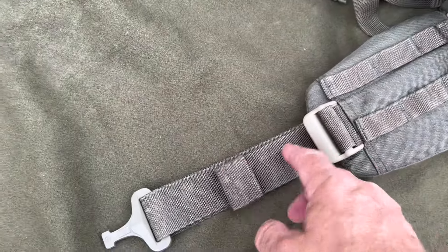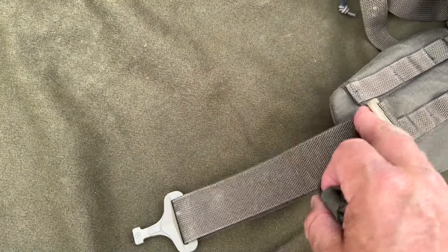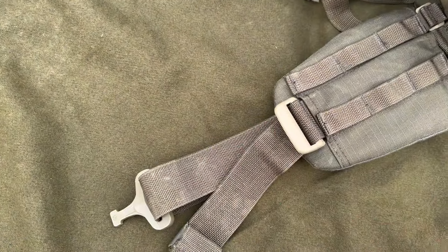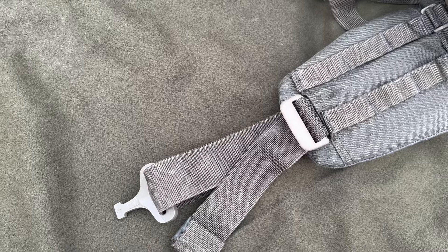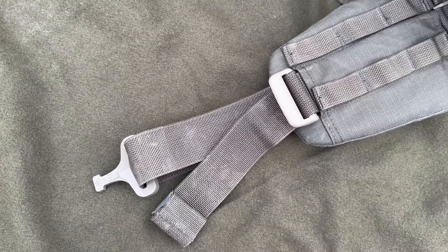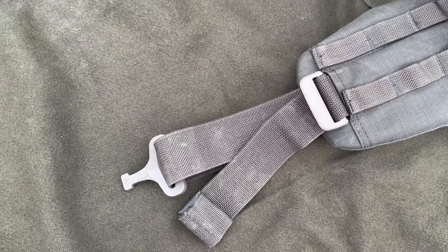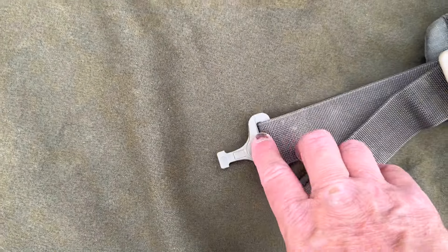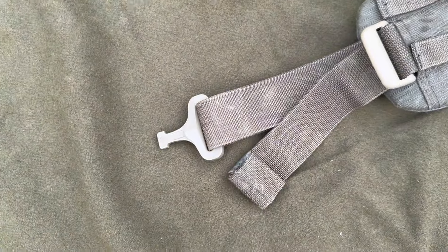You've also got the standard DG3 option of pulling the waist strap in, which works a lot better — it's more ergonomic to tighten up your waist strap from the outside in rather than the normal way. Again, strap tidies on the ends of the straps. Then you've got a cobra buckle — a plastic cobra buckle — which works really really well.